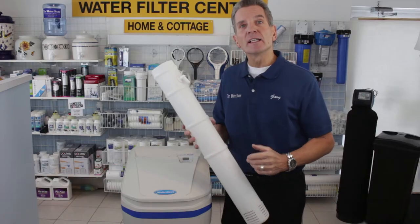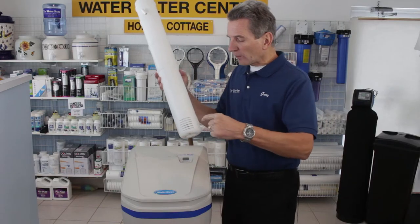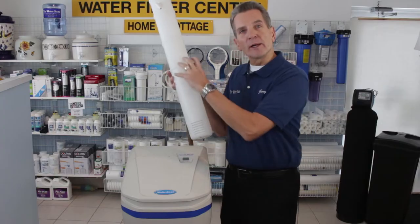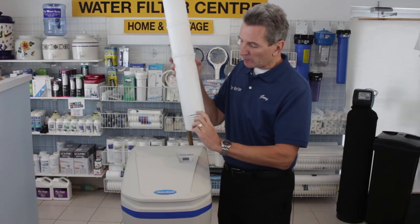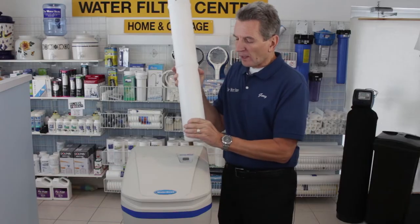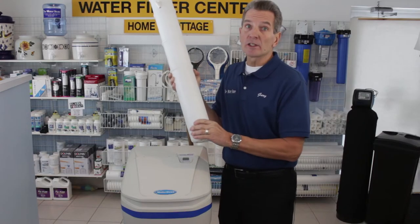Now if it doesn't turn over fast enough it can actually make a clog at the bottom. Where the water goes into and out of the water softener is in a brine well similar to this one. So if that salt clogs, it'll form a layer here that will stop the water from going in and out, and your water softener won't work.